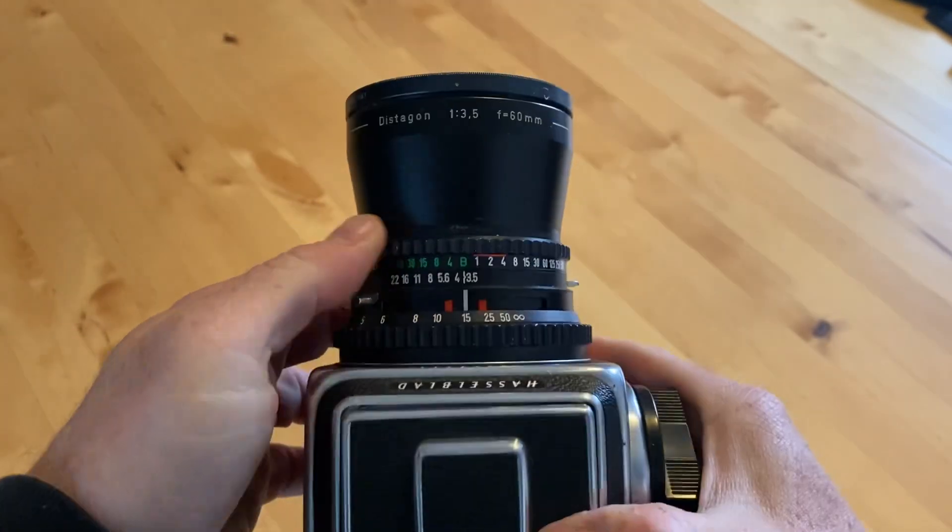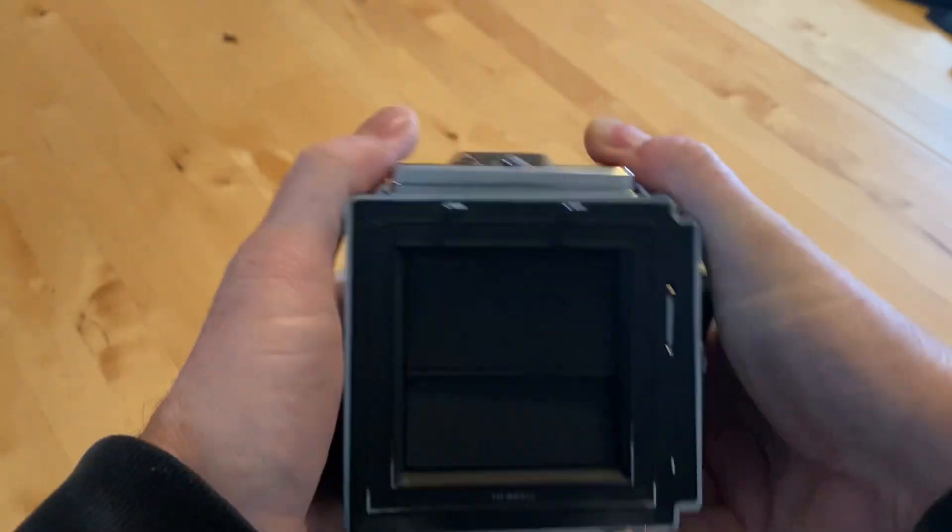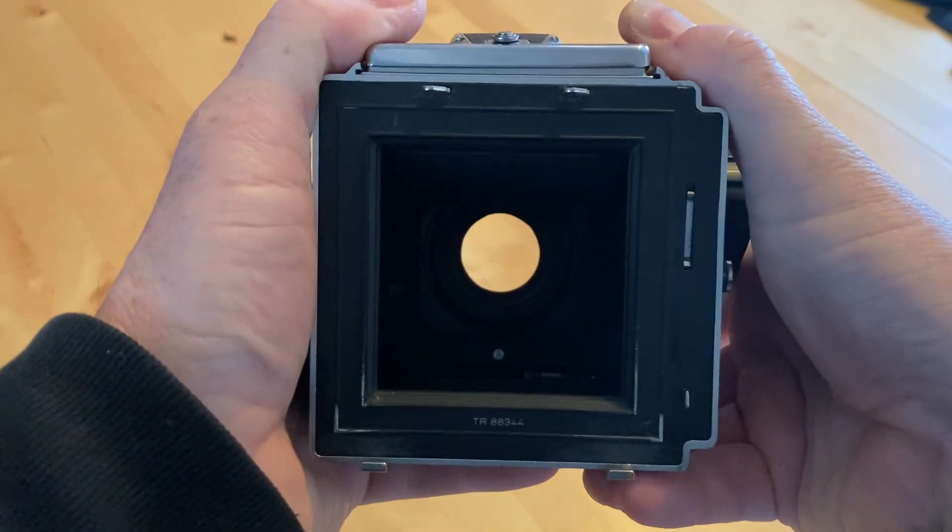So this is the camera. I have it set on bulb setting right now at f3.5, so it's a nice wide open aperture.